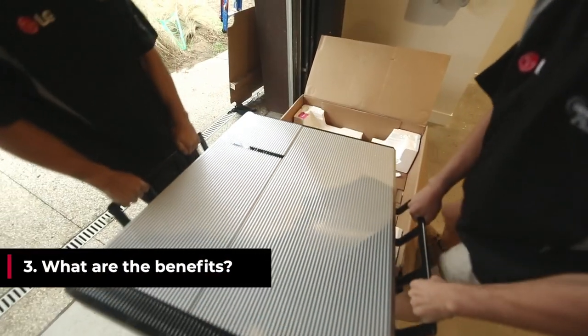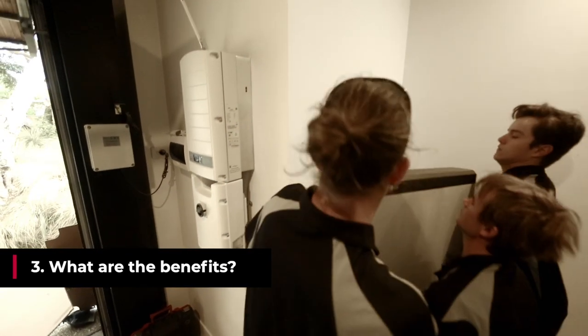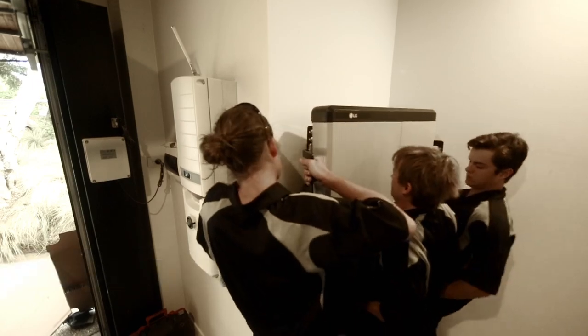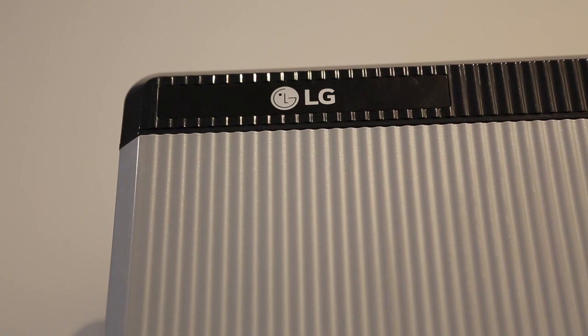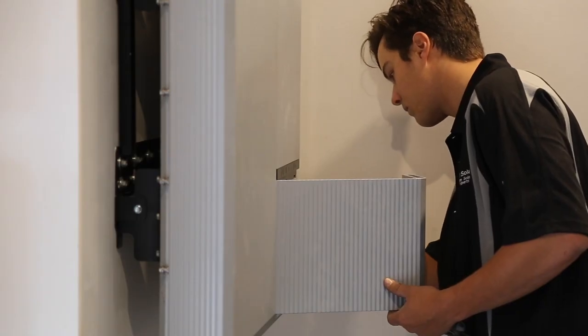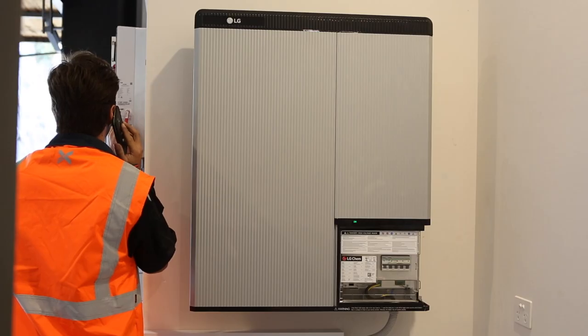There are quite a few benefits to adding an energy storage system. Number one is energy independence, so protection from rising electricity costs. You get to use your own clean and green energy day and night. You have backup power for some systems, which is very critical for lots of families. It also increases your property value and it's a positively geared asset.